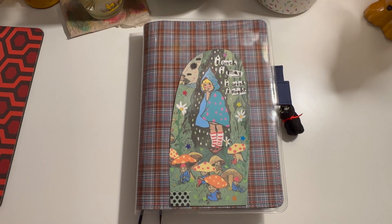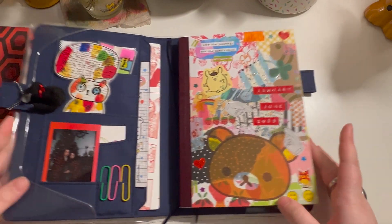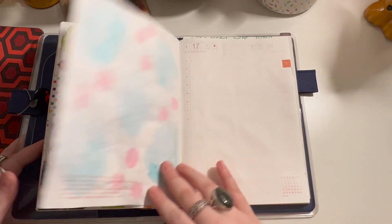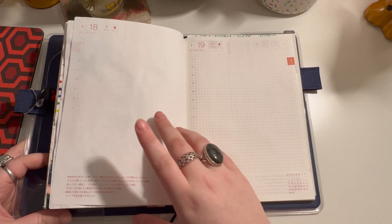Hi everybody, I'm back with another video. I thought today we could get caught up in my Hobonichi Cousin because I am indeed very behind. I said I would stick to it and do it every day, but it's just not happening.